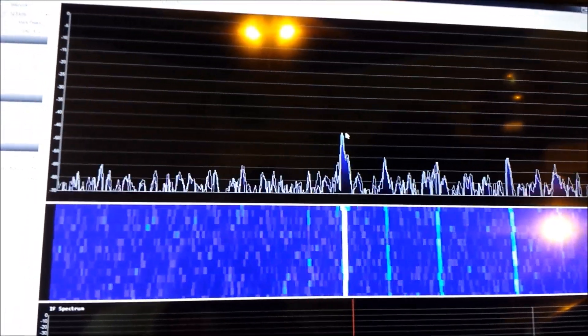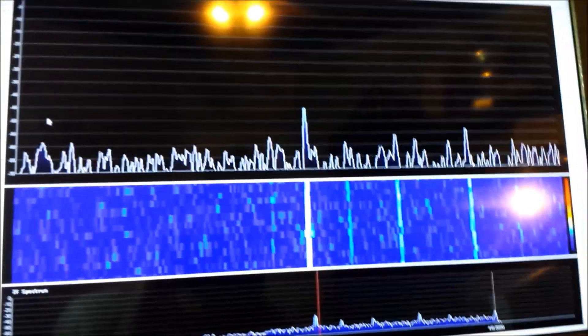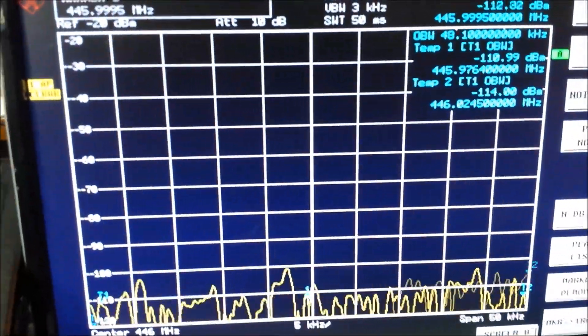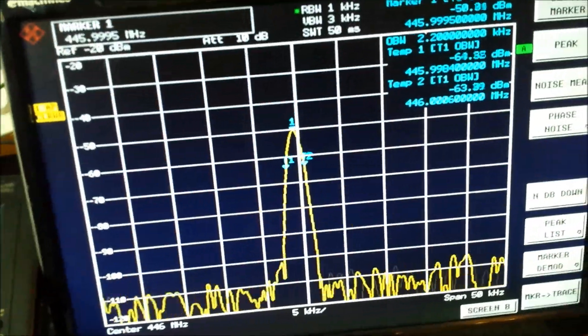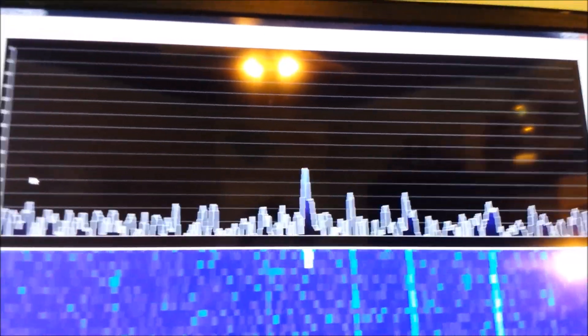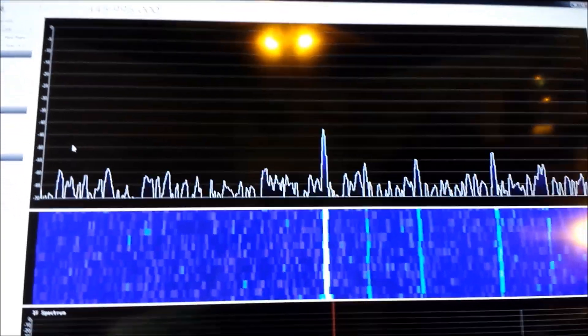There we go — the carrier at negative 45 dB. Let me switch the carrier off — RF off — there it goes away. And then switch back on. Just so you can see that is that carrier. There's a little latency there but it's probably the computer more than anything.